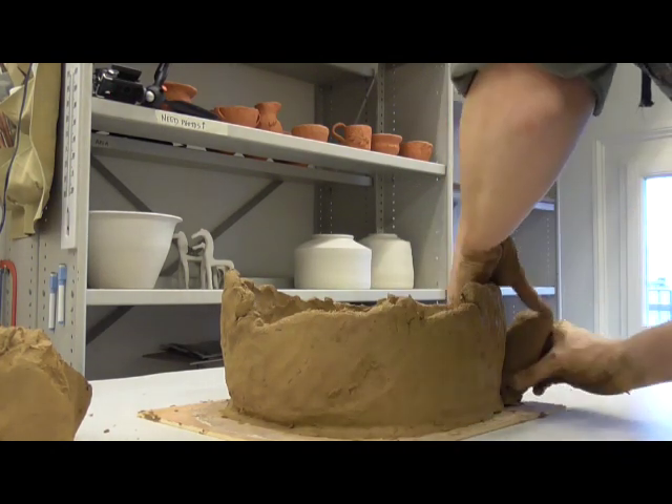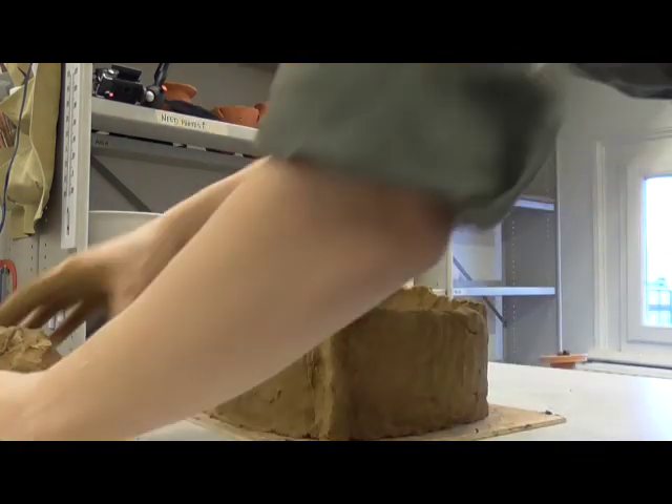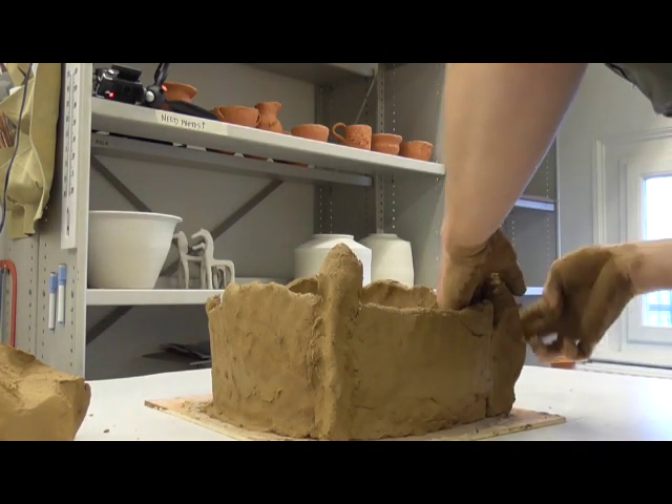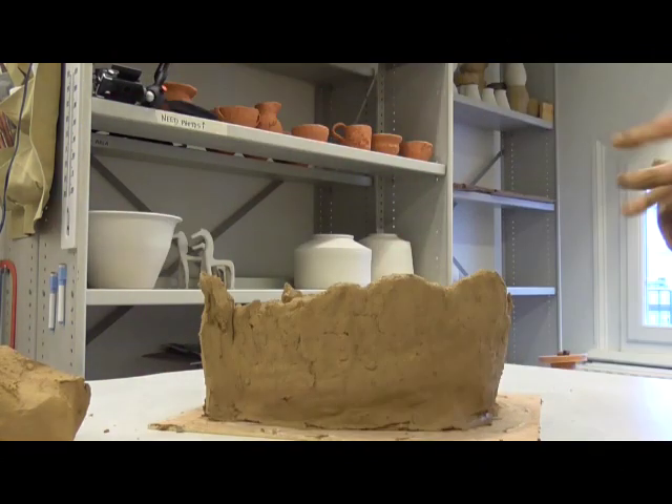After the first half of the lower floor is formed, the potter applies vertical reinforcements to the outside of the house urn. These will define the corners of the house when it is finished. They also serve to reinforce the walls while the urn is being built up.